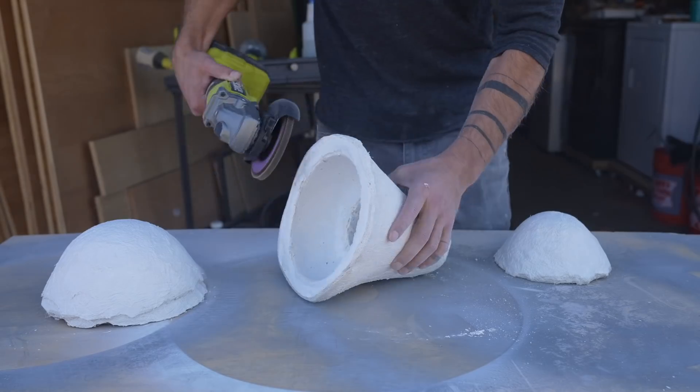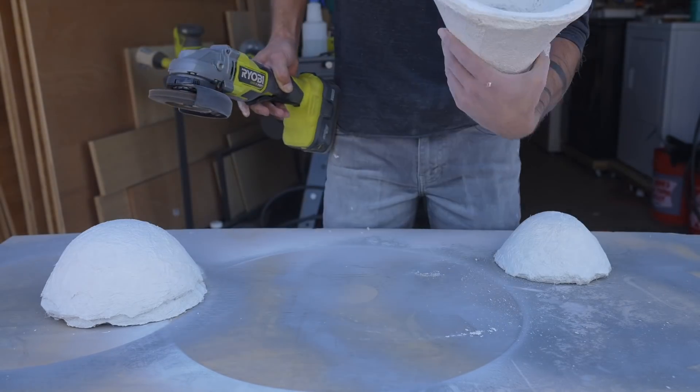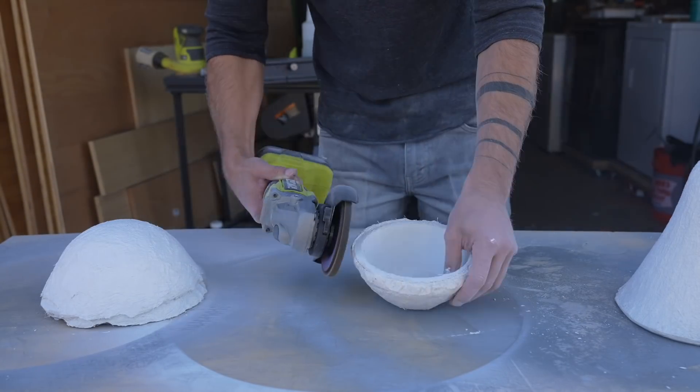There are a few different ways you can shape the plaster after you mold it. While it's still curing, you can cut it with a putty knife. Once it's fully cured, I like to shape it with an angle grinder — either a diamond blade for a straight cut, or a 40 grit flap disc. It just grinds right down.